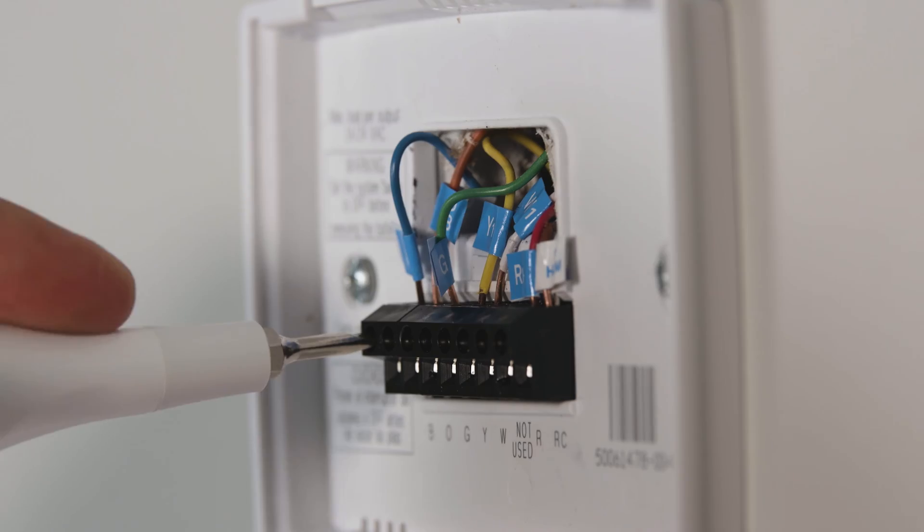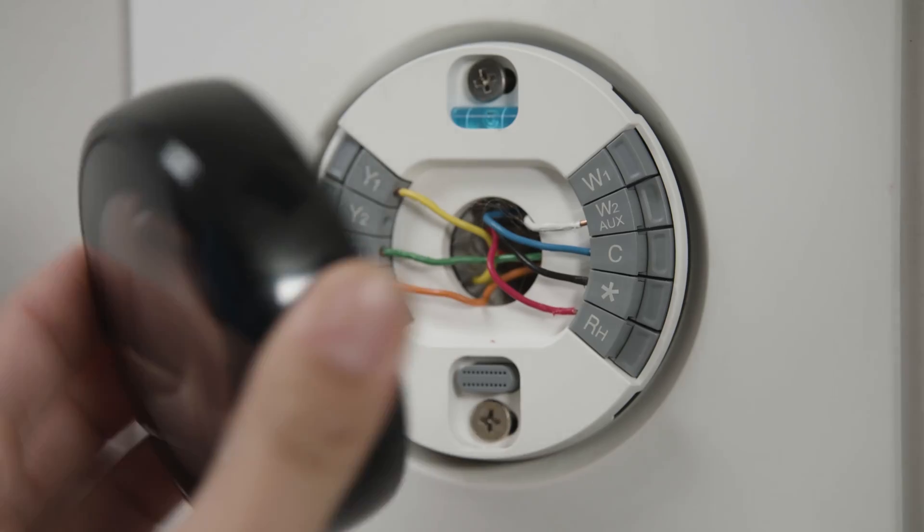Adding a smart thermostat is a simple DIY project that can have big results. So today on How To Anything, we'll be replacing our standard thermostat with this new smart one. And once you've seen how simple it can be, you'll feel confident you can do it yourself.